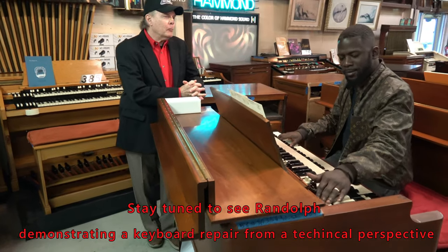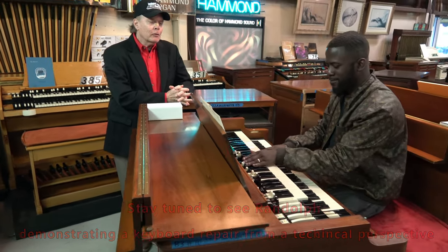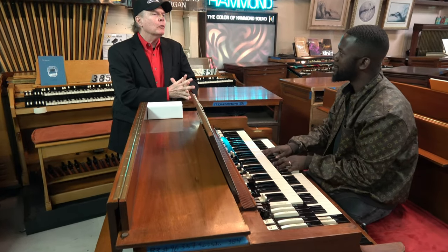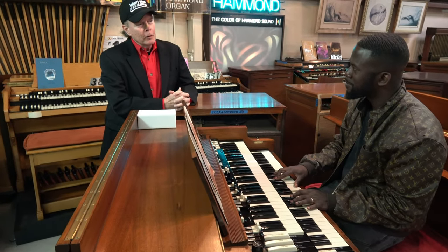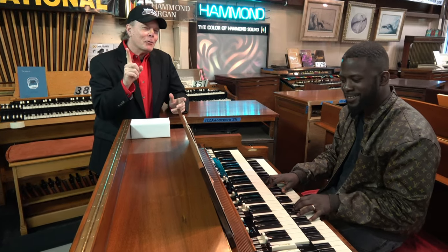This certainly is the day the Lord has made, isn't it, Randolph? It is. I try to do what Oprah Winfrey recommends — wake up every morning and feel gratitude for whatever's going on in my life. I think Oprah made a great suggestion there. Shout out to Oprah, in case you're watching.